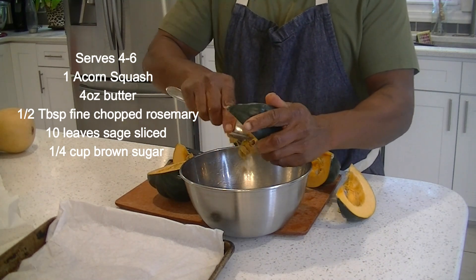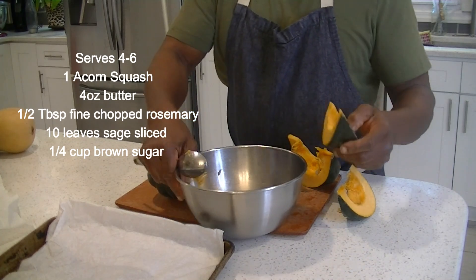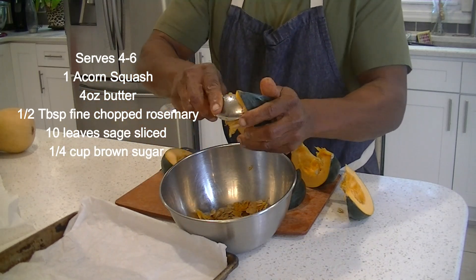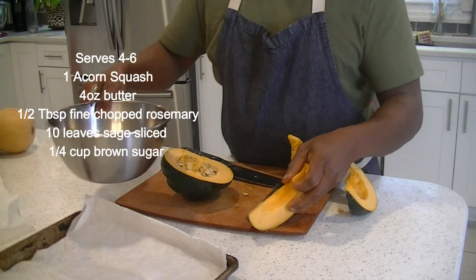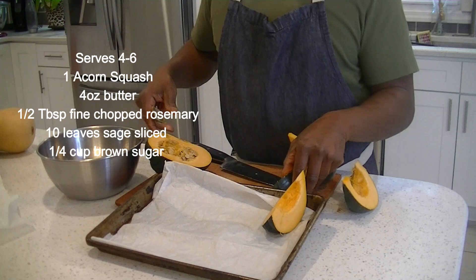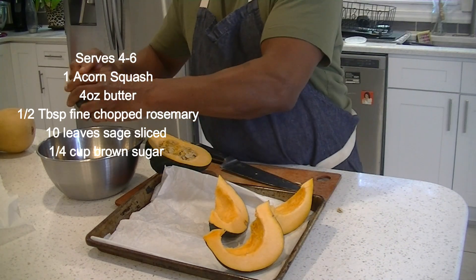The texture of acorn squash is similar to butternut squash — not too soft. It's pretty dense, but actually just a little bit softer than a butternut. So we've got all our nice wedges and we're going to place those right on a sheet tray. Parchment or foil will work.